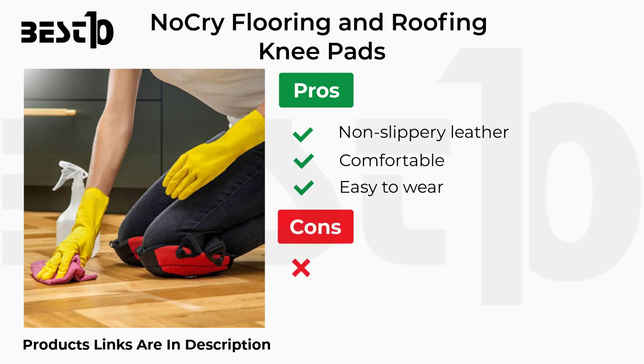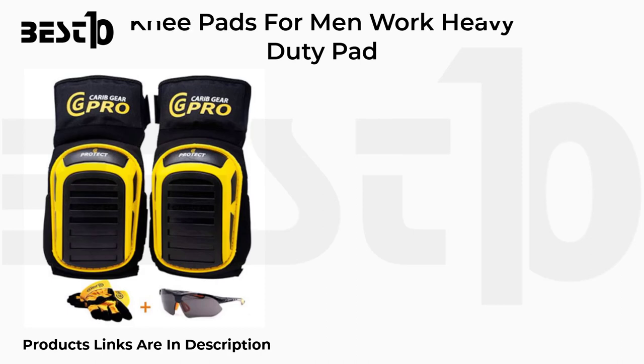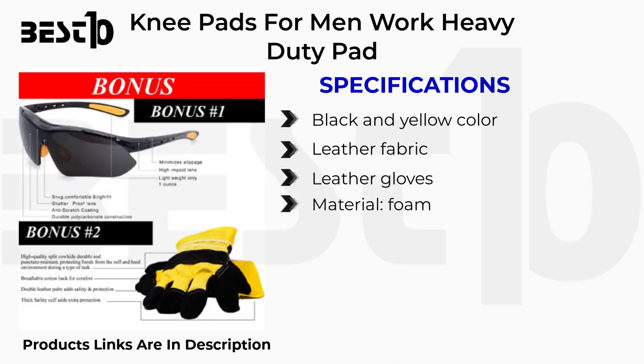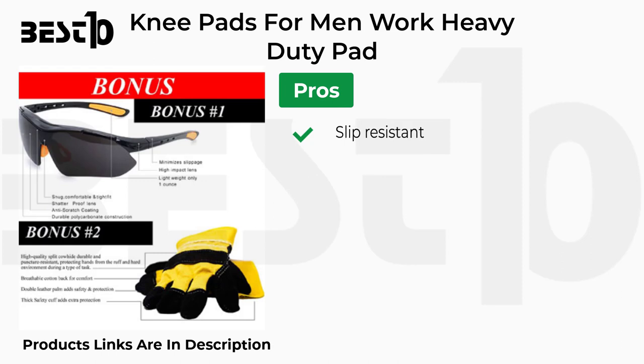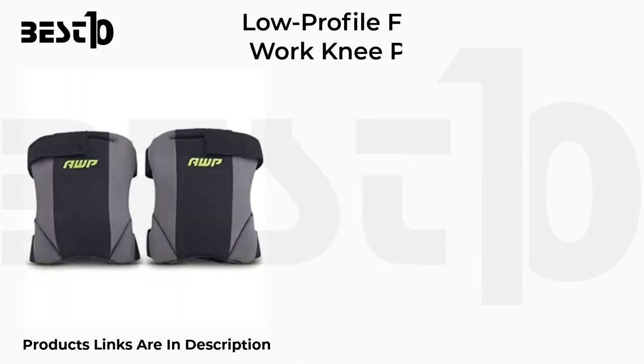Knee pads for men work heavy duty specifications: black and yellow color, leather fabric material, foam. Pros: slip resistant, comfortable for work, adjustable. Cons: lasts for only two months.